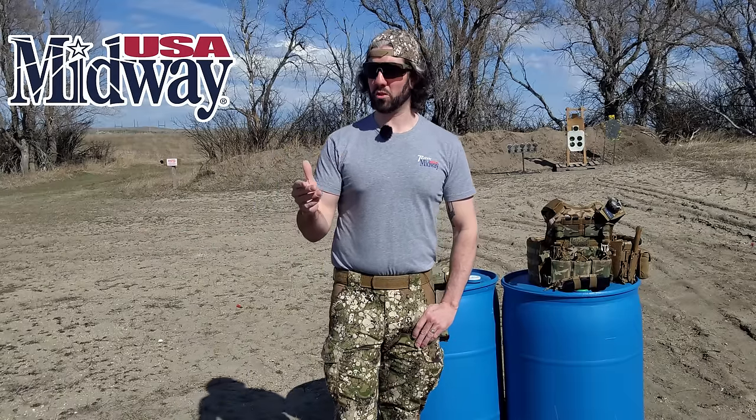MidwayUSA is the biggest supporter of the channel. Thanks to them, I can give you this information, test out new gear, and one of these first aid kits is actually available directly through them, so I'll let you know which one that is when we get to it. I'm going to tell you every component of each first aid kit. Most of these kits are from Refuge Medical — I have links down below as well as a discount code. All of their nylon and everything is made in the USA. My commission rate goes towards one of their charities, which helps victims of child trafficking, so you'll get a very high quality first aid kit while also supporting a worthy cause.